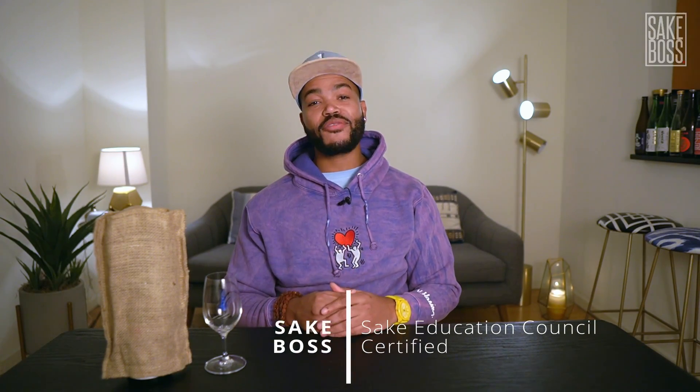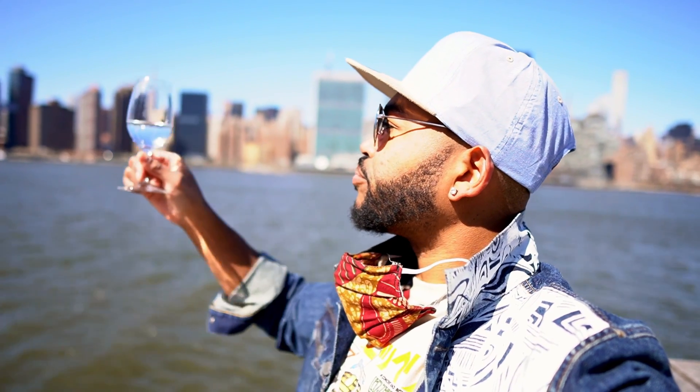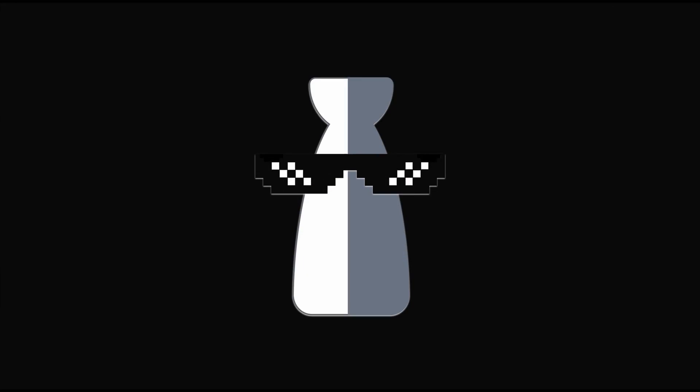Hey, welcome to Sake Boss, where I help you understand sake, pick sake that you like, and enjoy sake like a boss. If you know nothing about sake and you're a total beginner, I'm really glad you're here because my mission is to make sake super easy to understand and just fun to drink. This channel is about premium sake — not that terrible stuff you may have had the misfortune of tasting in the past. We're not talking about the tiny cup of hot sake they'll serve you at the airport food court P.F. Chang's. We're talking about the good stuff.